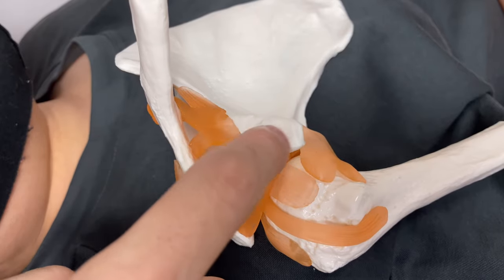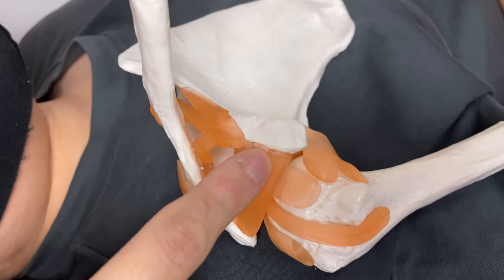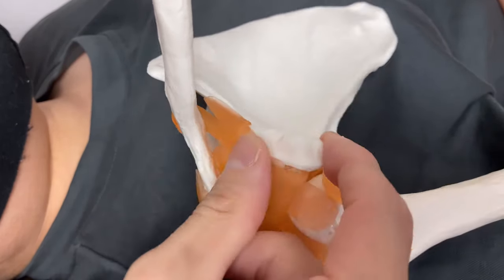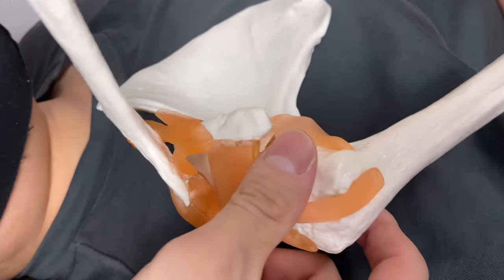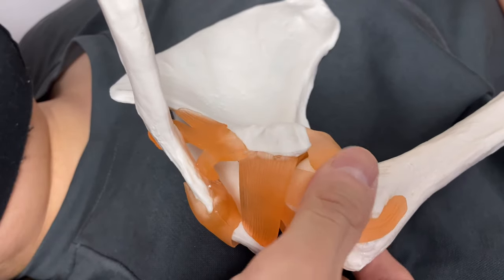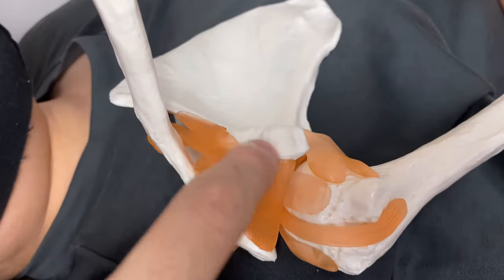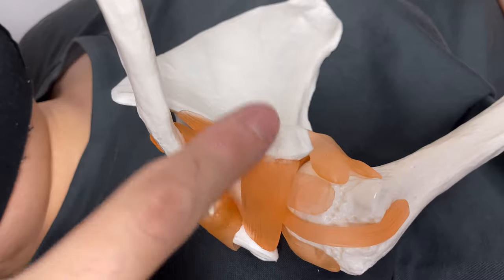On the superior part of the coracoid process, you see these? These are the ligaments — ligaments which connect the coracoid process and the clavicle. So if this part gets tight, that can inhibit the movement of the clavicle. The clavicle is very important when you move the shoulder joint; if the clavicle doesn't move, the shoulder cannot move sufficiently. So on the inferior part there are three muscles, and on the superior part there are ligaments. That's why the coracoid process is very, very important.